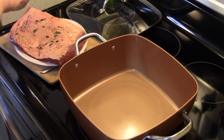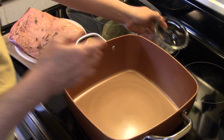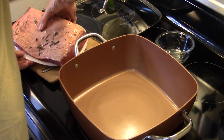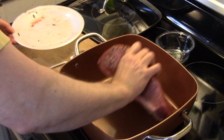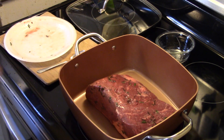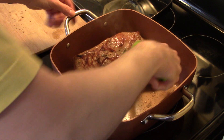Now I'm going to get this into my Copper Chef and get it browned up. If you do this in a traditional frying pan, you want to put a little oil in there, but with the Copper Chef there's no need. So I'm going to do the fat cap side first and we're going to brown all the sides on this. Now that my beef roast is all nice and brown and delicious looking, I'm going to pour it out just for now.